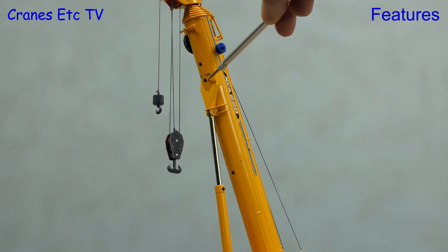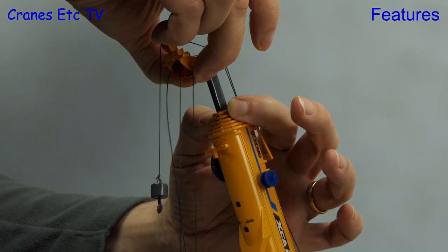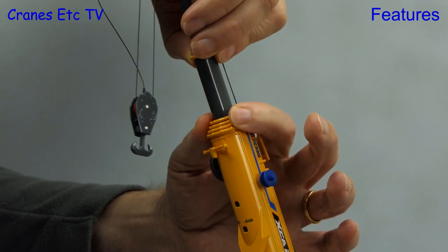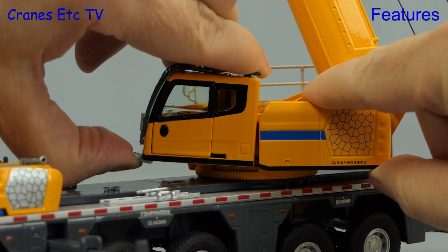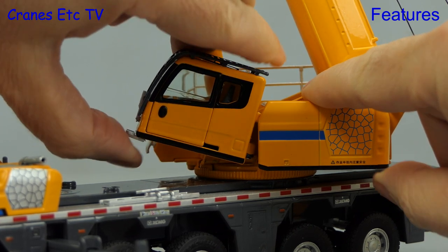The telescopic boom sections have locking points at approximately 50%, 90% and 100%, and to extend the boom you pull out the sections in the normal way. They were initially a little bit sticky on the review model but once they get moving they are smooth enough. The crane cab can also be tilted — the ram controlling it was very stiff but it does mean it holds a pose.